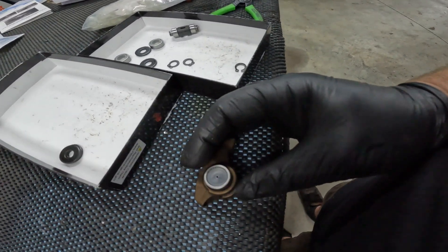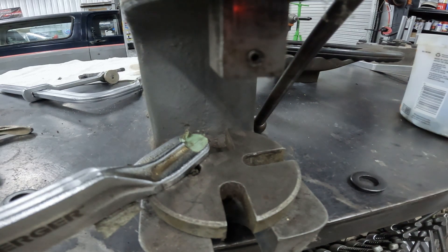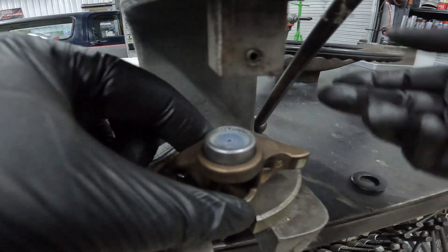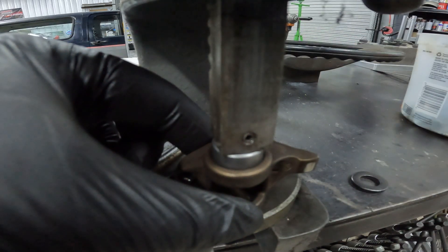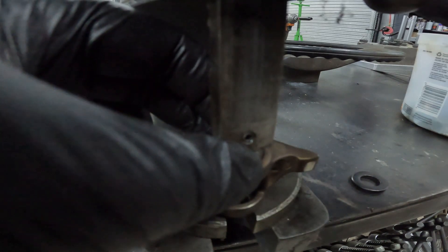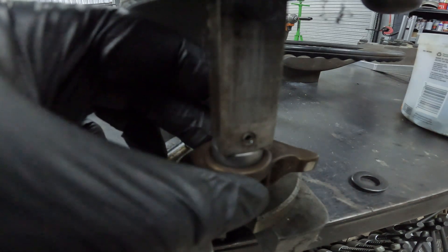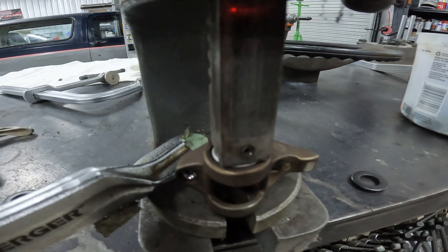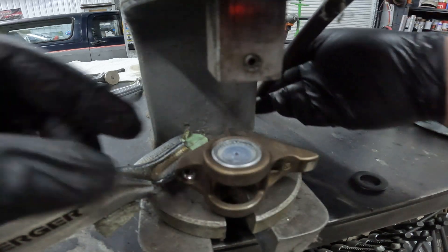Set your rocker arm up in the press — you have to make sure it's good and square whether you're using a press or a vise. Then just press it in there until you feel it bottom out.